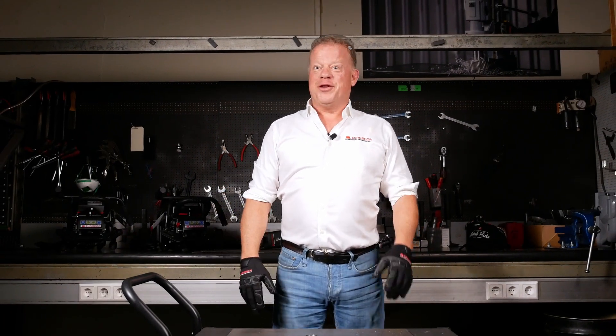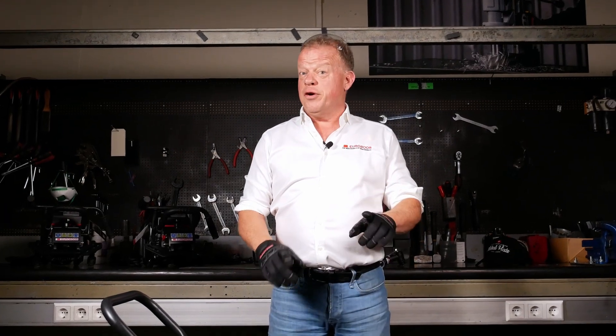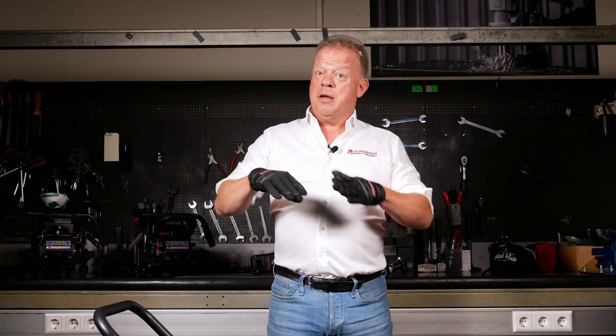Hi there metalheads! Welcome to another Eurobor video. My name is Peter and today I'm going to talk to you a little bit about beveling and a great addition to our beveling machine family. First, what is beveling? Beveling is the process of preparing metal to be welded by making usually an angled slope on the metal.